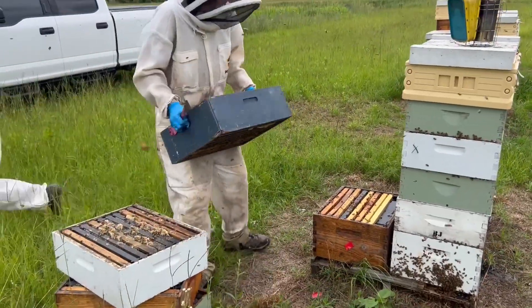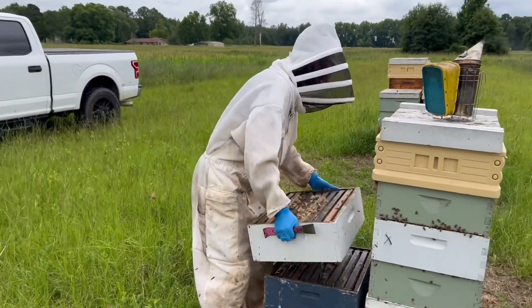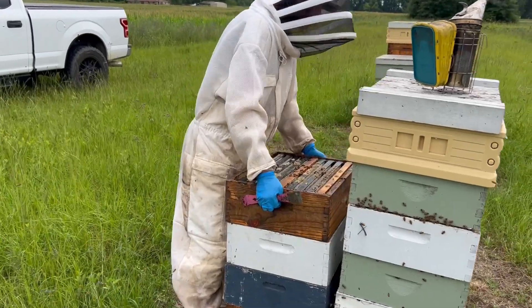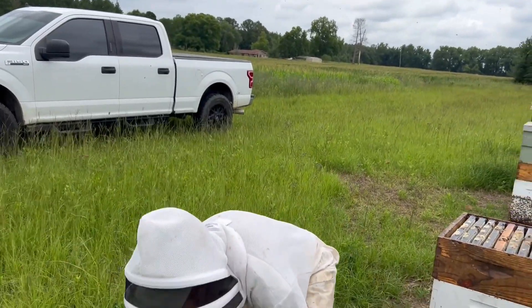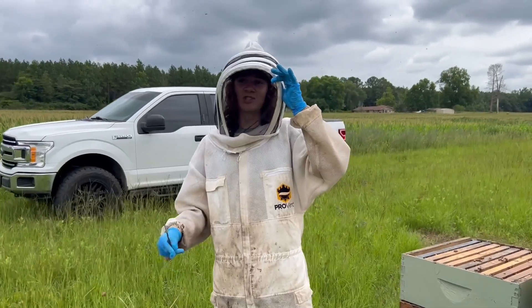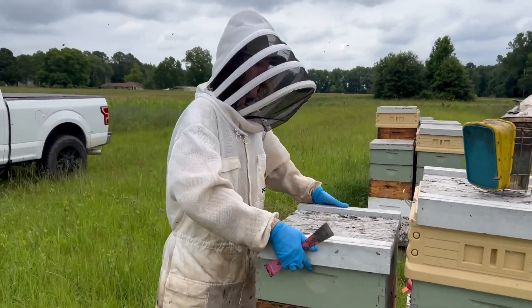You guys traveling all over the state doing this? We are going all over the state doing Amitraz resistance. I got a grant from ADAI — Alabama Department of Agriculture and Industries — and what we're really trying to do is find alternative treatments to Amitraz. Through our collaborations with Dr. Rinkevich down at USDA Baton Rouge, he started to find that about one-third of commercial or larger-scale beekeepers are seeing levels of Amitraz resistance over 30%, meaning efficacy is 70% or under. That's generally the threshold where beekeepers are having to treat more often because their treatments are no longer as efficient.